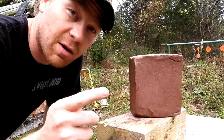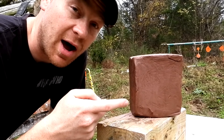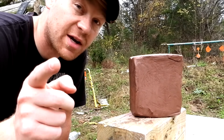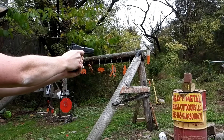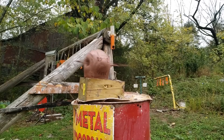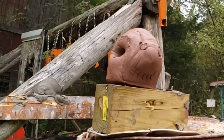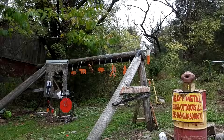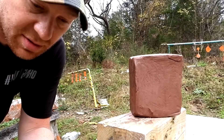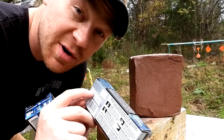Just to give you something to compare it to, I'm going to slide in a nine millimeter hollow point on this exact type of block. Check out what a nine millimeter did — there it is.